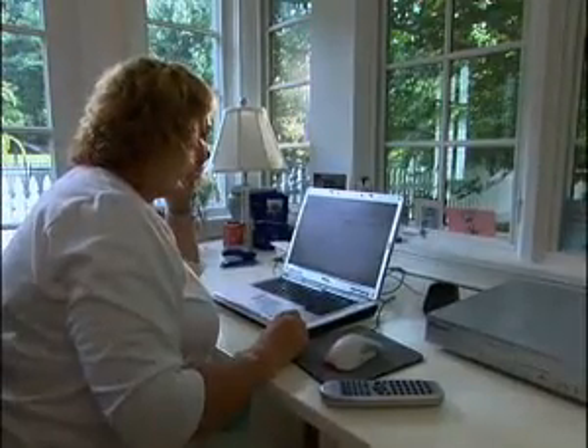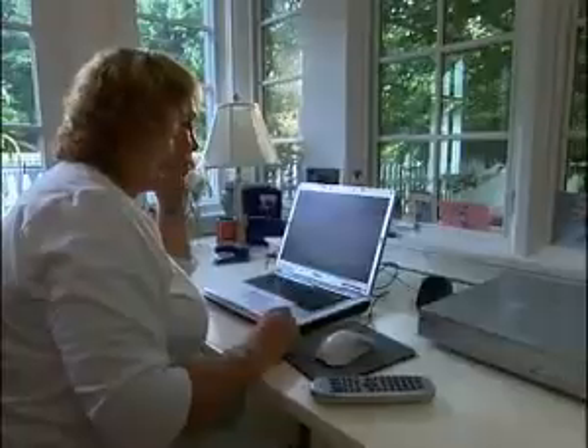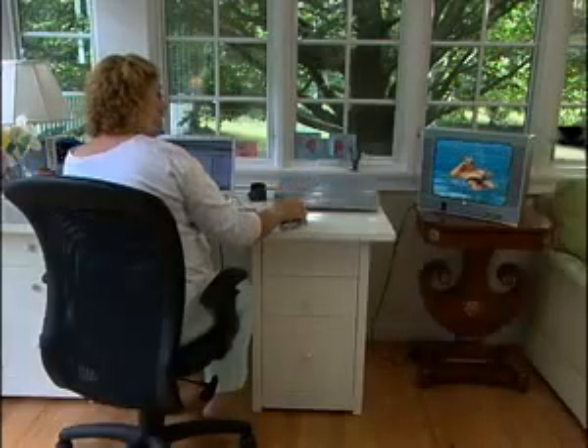Hello? Hey, honey. I need your help with something. I'm a little busy right now, sweetie — I'm working pretty hard here. You're working? Yeah, yeah, I'm working quite a bit right now. Oh yeah, I can see you working real hard.